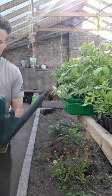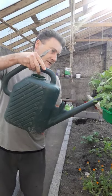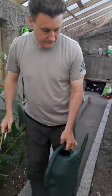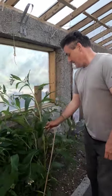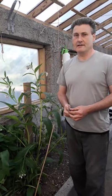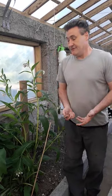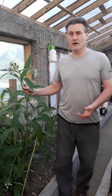You'll see a kind of a green hue to the water. So that is comfrey in a nutshell, and we have this particular plant grown in the greenhouse. Of course it will grow outside, no problem.